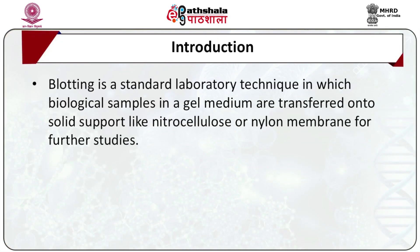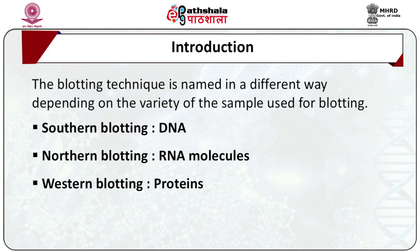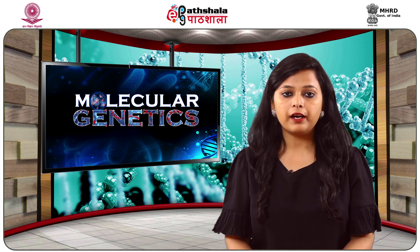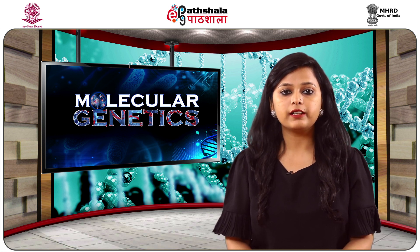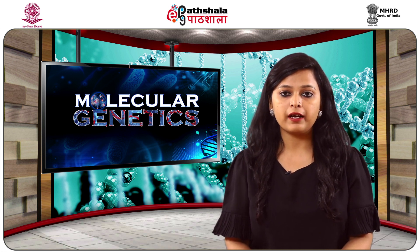Blotting is a standard laboratory technique in which biological samples in a gel medium are transferred onto a solid support like nitrocellulose or nylon membrane for further studies. When the biological sample is DNA, the technique is called Southern blot, named after the discoverer Edward Southern in 1975. The blotting technique is named differently depending on the variety of samples used. The Northern blotting technique transfers RNA samples, and similarly, the transfer of proteins is named Western blotting.